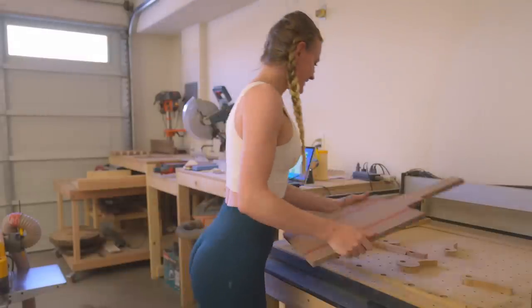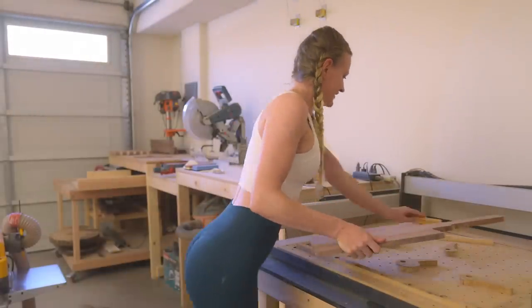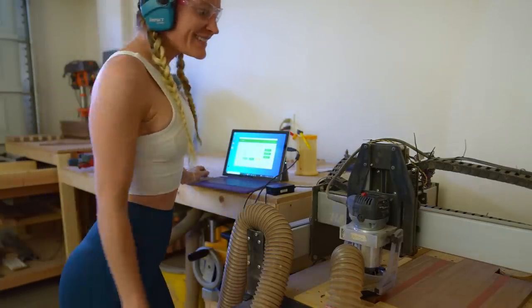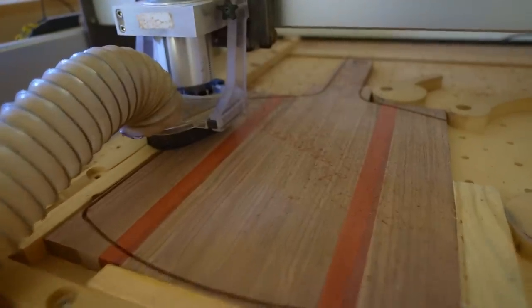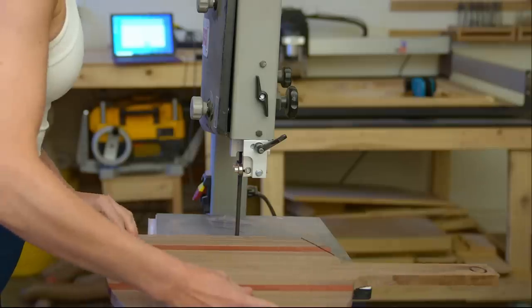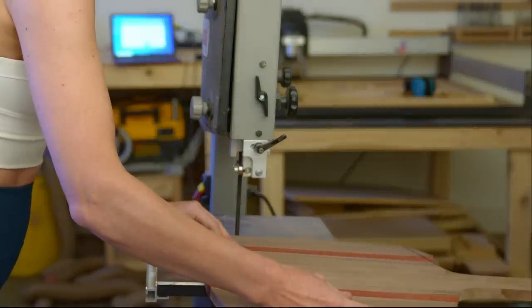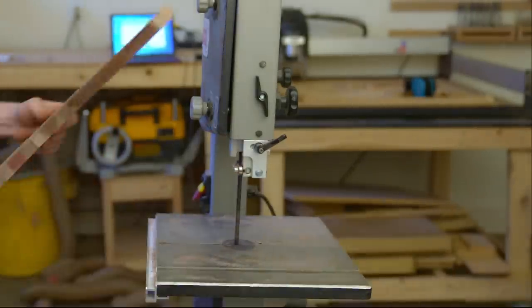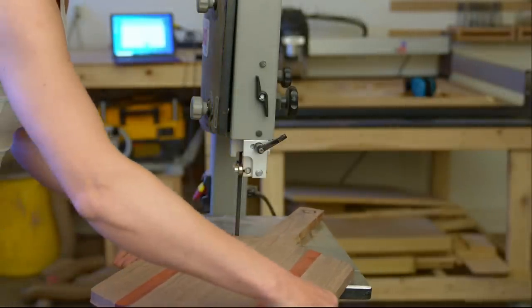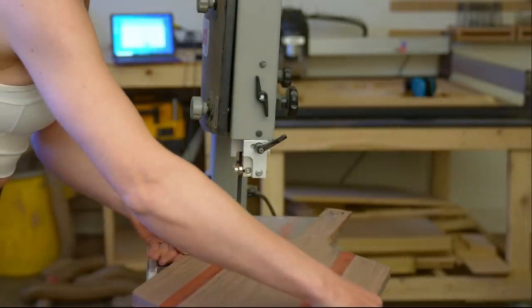This board is smooth. To cut the final shape of the pizza peel, you can do it many different ways. You can trace it onto the board and cut it with a bandsaw, or you can use a CNC machine like I did. I designed the pattern on my computer and then transferred it into Carbide Motion. I made a mistake of not setting the depth correctly, so the router bit didn't cut all the way through — but it's an easy fix. Just use the bandsaw to clean up the pieces that are still stuck to the board.